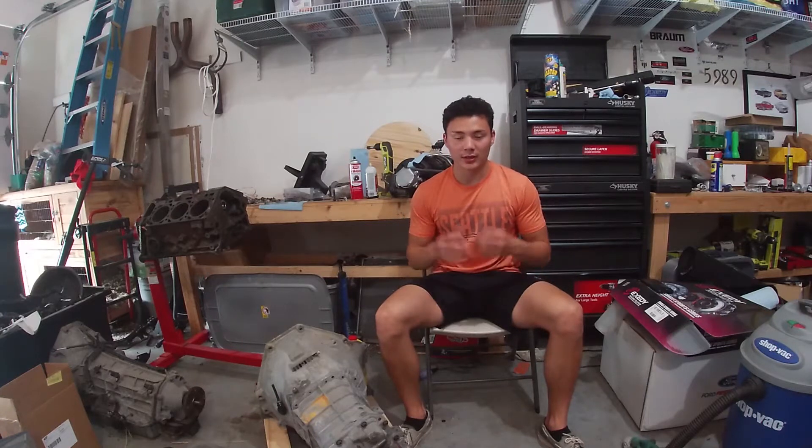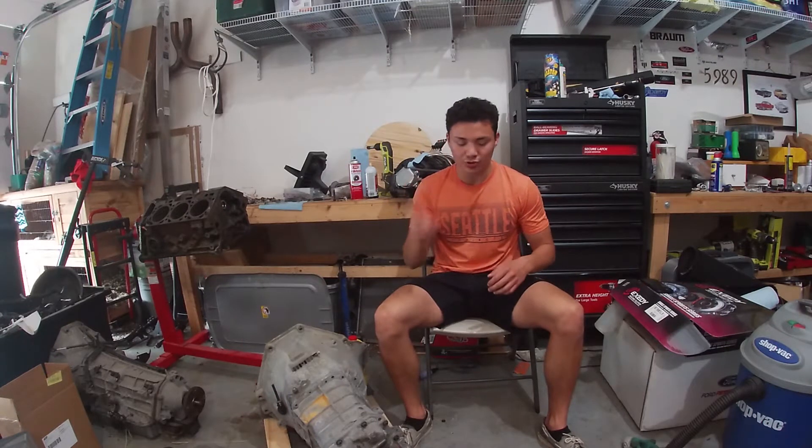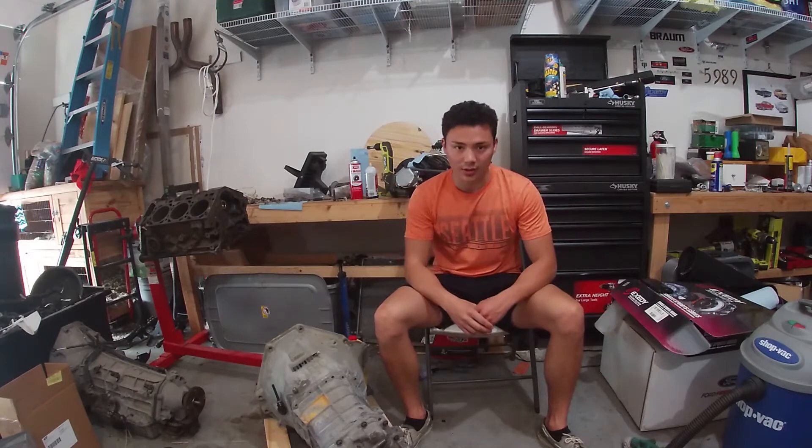Hey guys, welcome back to my channel. This episode is all about getting the transmission ready to go inside the car.